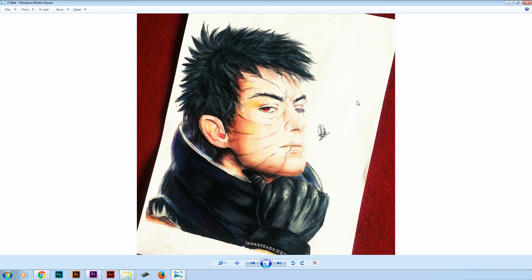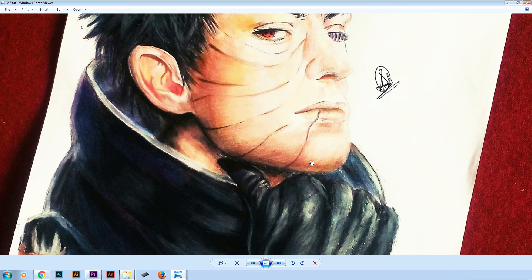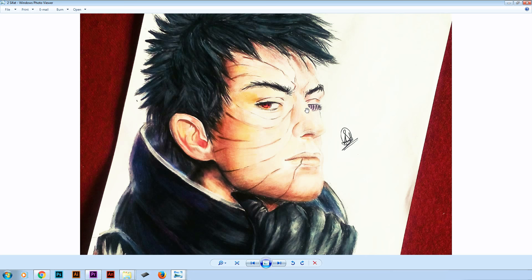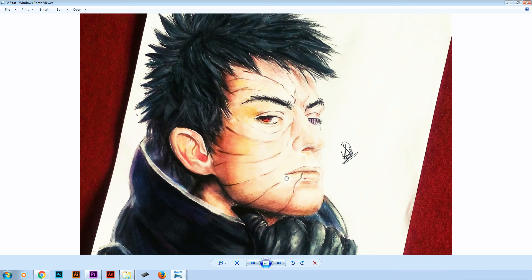In number 2 we got this awesome drawing of Ovito from Sifat. She decided to draw him in a realistic way, and I really like what she did with the coloring — I'm guessing she used color pencils, although in some areas it kinda seems like pastel. Anyways the skin color looks great, the eyes look great, the proportions of the face are right, and the blending abilities are great too. If something stands out more than the rest it's probably the ear. But overall it's a really good drawing. Good job Sifat.